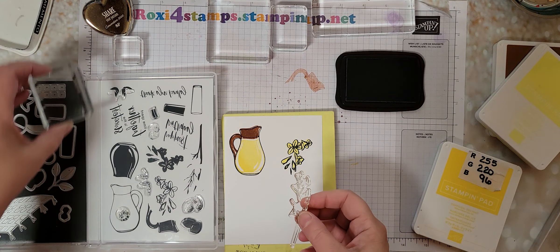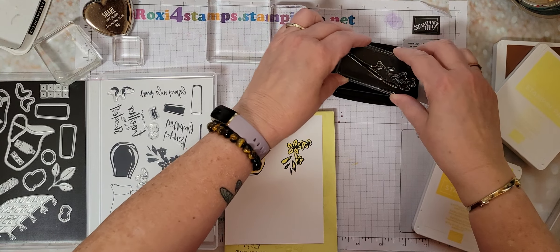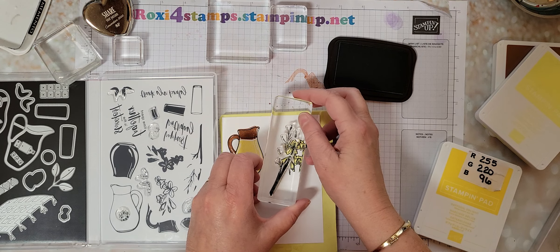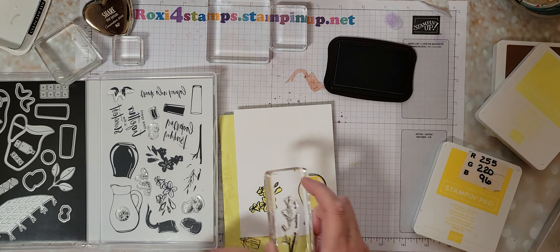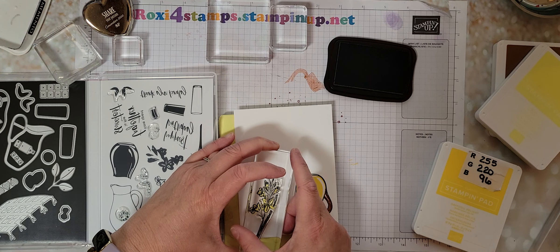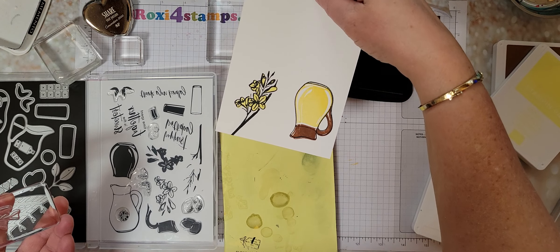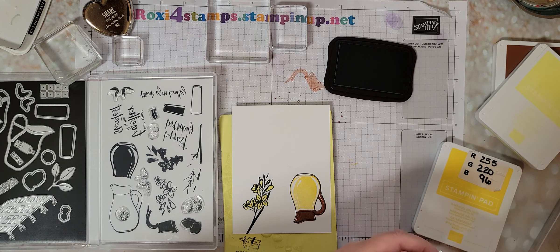This goes around. This should be done in green, but I'm going to just do it in the Memento. Did I do it upside down? It looks like I did it upside down. So I'm going to have to put a little arrow on that stamp set just to tell me which way is up. I guess if I had looked at the catalog, I would have seen that.